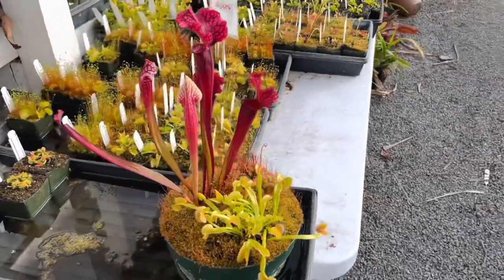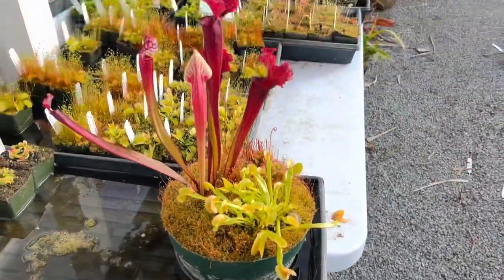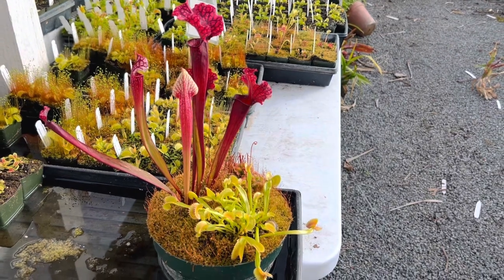We're in zone 9b and they grow extremely well outdoors unprotected, but we make sure they're always sitting in water to offset the heat. I hope that helps — happy growing!